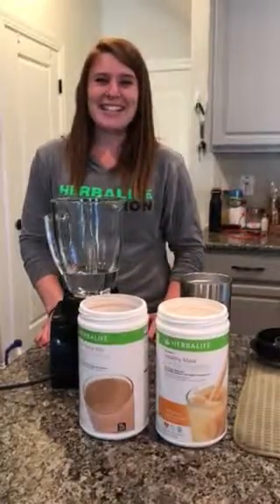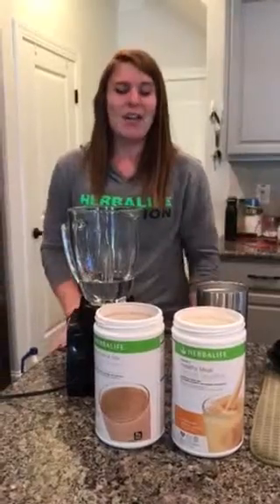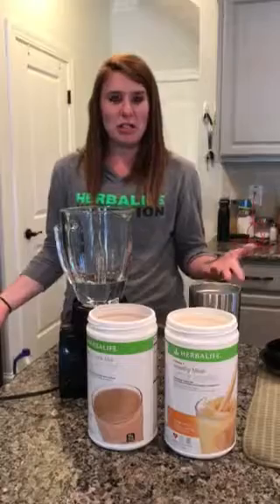Hey everybody, my name is Coach Roxy. I'm here to show you how to make a wow shake. A lot of people think that you can't make an awesome shake from home, but it's really easy, so I just want to show you how.